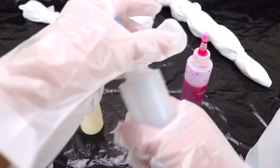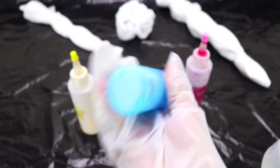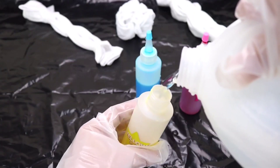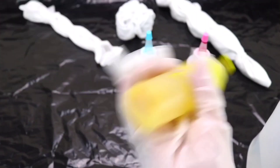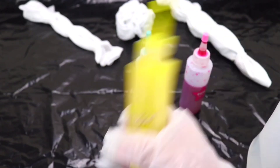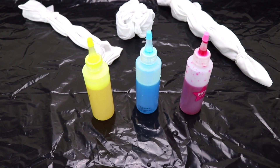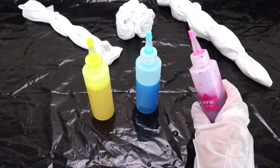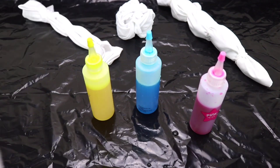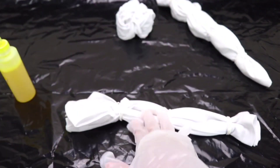We'll do the same thing with the blue and yellow — shake, shake, shake. Now we are ready. We have 45 minutes to use the dye, and after that it's not going to be as good. That is why I went ahead and prepared our shirts ahead of time so we're not wasting time. We're going to go ahead and start with the sweet stripes design.